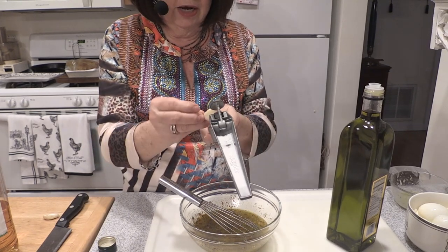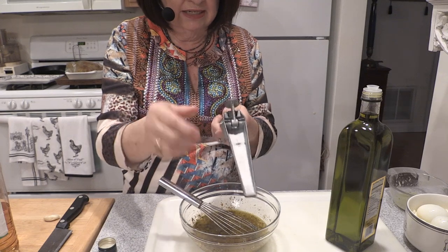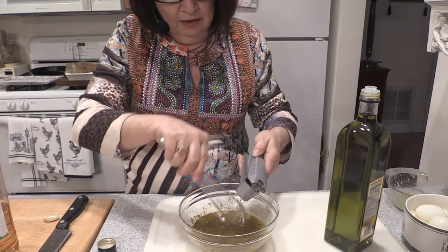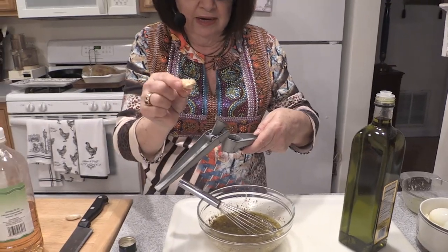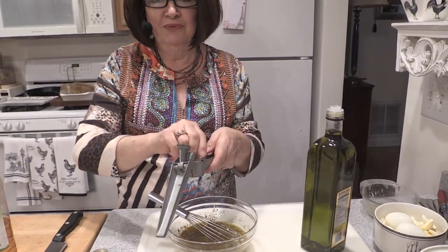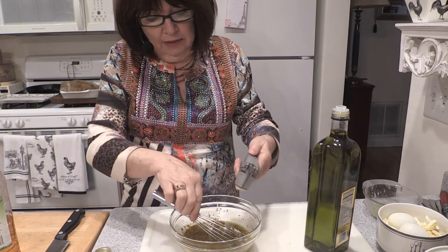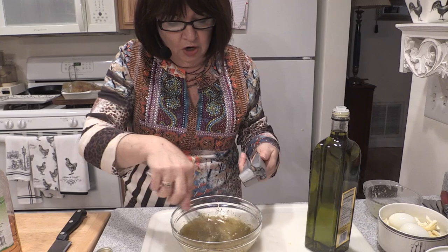I love this garlic press. You notice I don't peel the garlic. If you put it rounded side down in this particular garlic press, you don't have to peel your garlic, which is a great convenience when you're doing a lot of them. The peel wraps right around the foot like so. Probably two fresh cloves of garlic. This smells awesome.